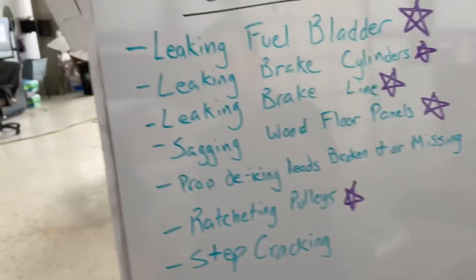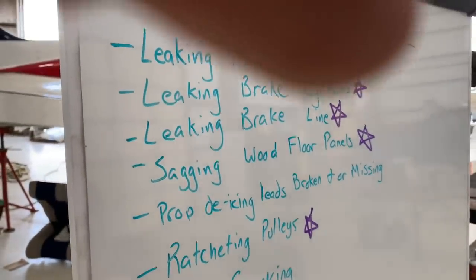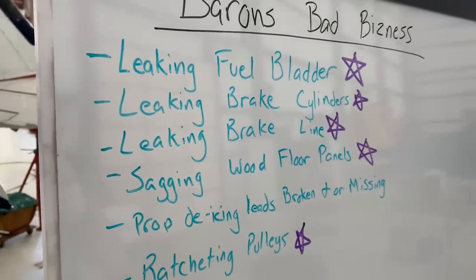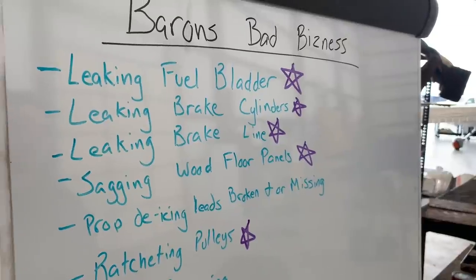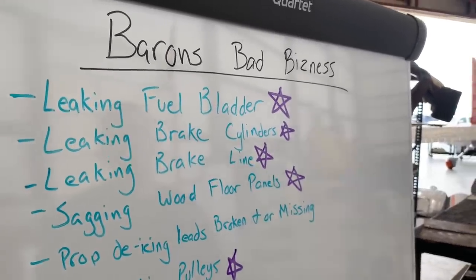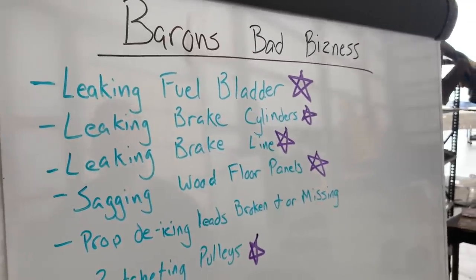The airplane is operated under Part 91. The prop de-ice is not a requirement under 91.205, and this airplane is old so it doesn't have a kinds of operations limitation section in the POH. So it's optional equipment basically. As long as it's disabled under 91.213 and placarded, then it's a non-issue. It's not a FIKI airplane either, so it's not approved for flight into known icing — it's just optional safety equipment.